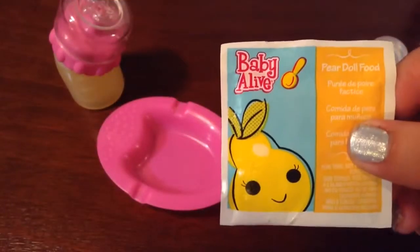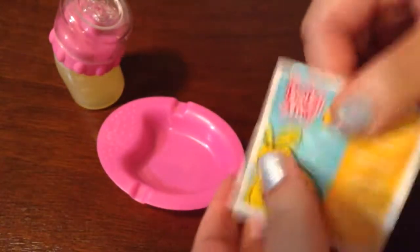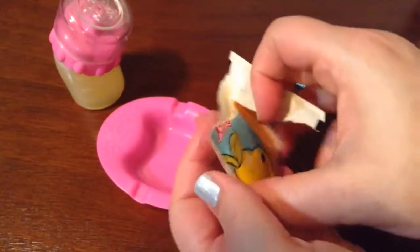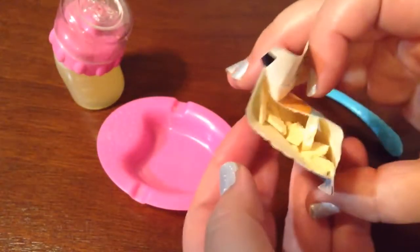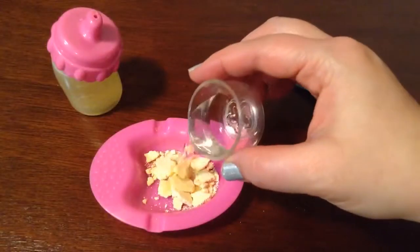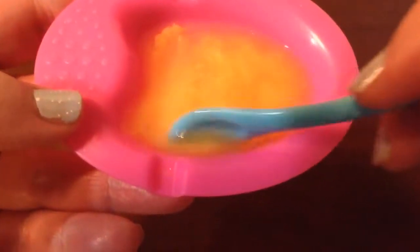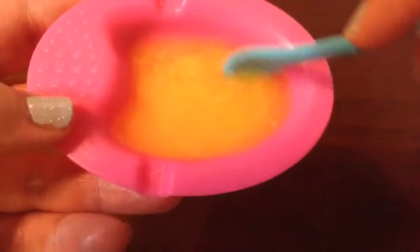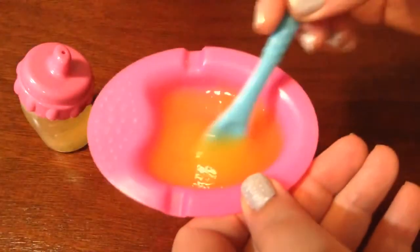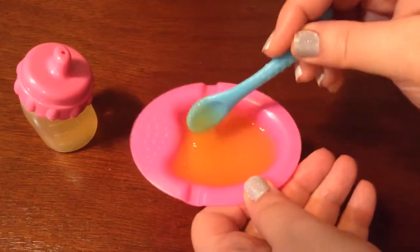Now it's time to make her Baby Alive pear doll food. It feels kind of chunky in there, but it should still work really good. See, it's in little chunks. Then I'm going to pour the water in. Now it's time to stir her food. Usually at first it's really runny, but it thickens up after a little bit of time. Her food is all thickened up really good — it looks yummy. Let's go ahead and feed her.